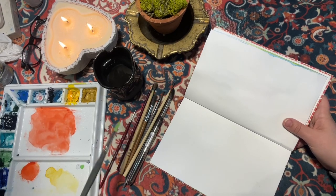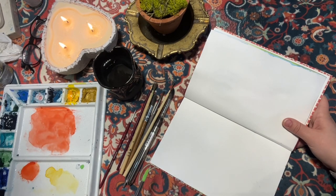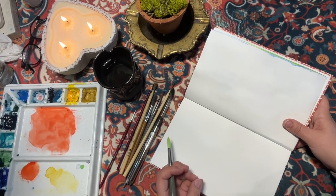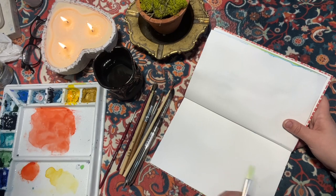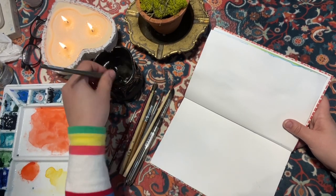Depending on what kind of angle you use with your watercolor brush, you can create different forms and shapes. Watercolor can be tricky because unlike other mediums, whatever shape you create can become permanent — as soon as it dries you can't fix or change it, so it's going to stay like that.